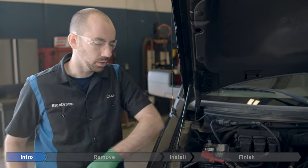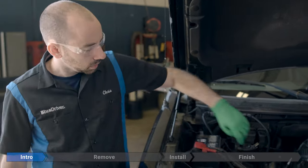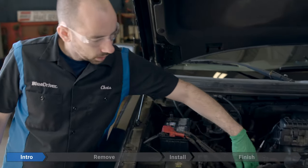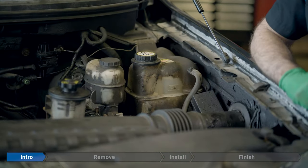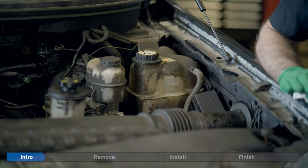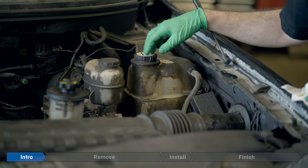Now we're going to get ready to drain the coolant. You can find the petcock for draining the coolant down here on the base of the radiator on the passenger side. The coolant bottle and the degas bottle are over on the driver's side just by the firewall on the back. Before we get started, make sure your engine is completely cool. We're going to release any stored system pressure by very carefully removing the cap from the bottle over here on the driver's side.